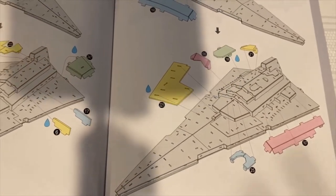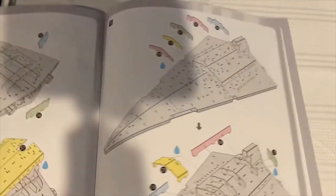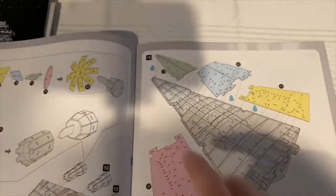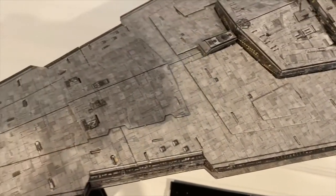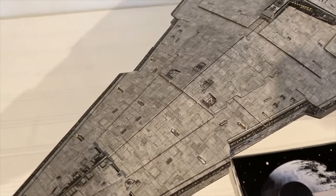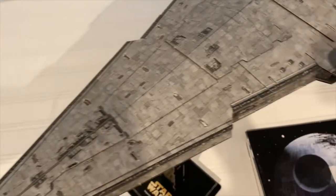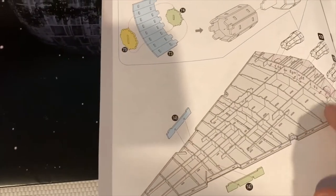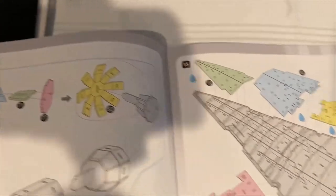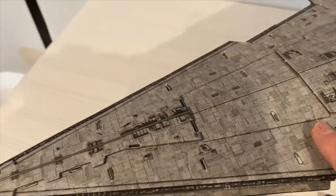There was one area that gave me an enormous amount of trouble: putting the panels on top of the Star Destroyer was incredibly difficult. You have a substructure visible on one side only. On the bottom, the panels are already applied and the instructions say don't glue them. On the top, the instructions say glue the panels, as indicated by the drip icons. I started in the back, which was easy enough, and worked my way forward.